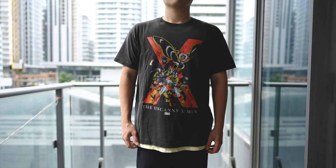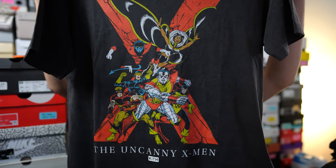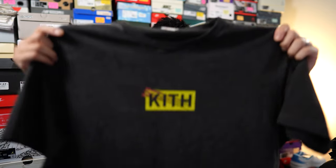This shirt features a team graphic drawn by Dave Cockrum, with Kith branding at the very bottom. This was the shirt Ronnie was wearing during the Instagram Live that took place during Comic-Con, and it looked really good on him — better than it did in product images, which is why I wanted to scoop it up. On the back there are no graphics whatsoever, just a plain vintage faded black t-shirt.